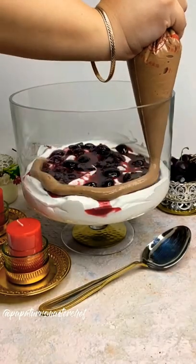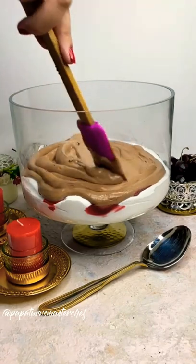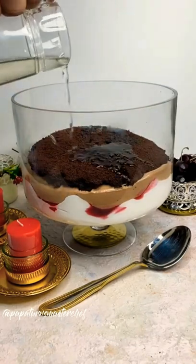The details are in the caption. For the chocolate mousse, all you need to do is beat some cream until it's fluffy, then add in your melted chocolate along with condensed milk. Taste and adjust the level of sweetness according to your desire.